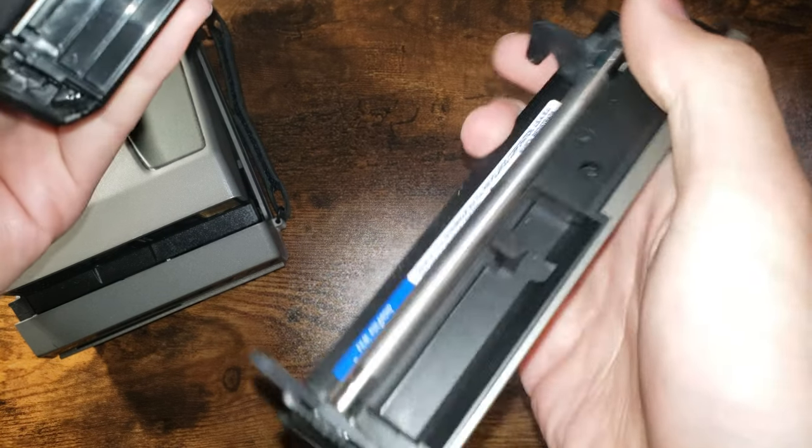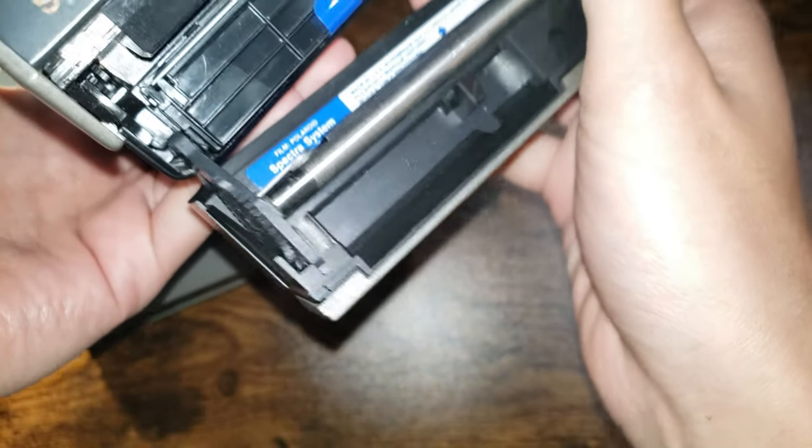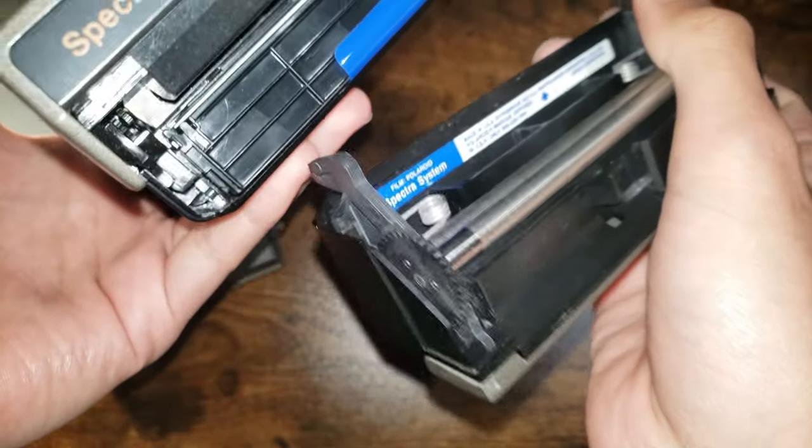To put it back, you do it in reverse. Make sure this hooks onto the latch first.